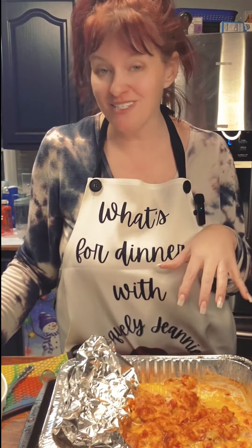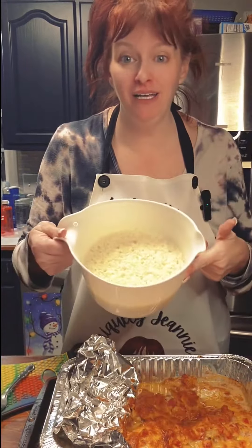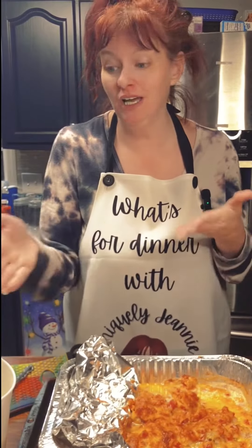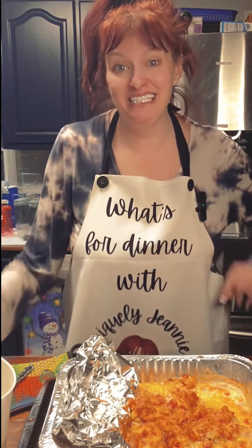It's been about 35 minutes — this chicken is nice and done. It smells so good. I've got the rice right here. I'm going to cut some of this chicken up, plate it in a bowl, and it's time for dinner, y'all.